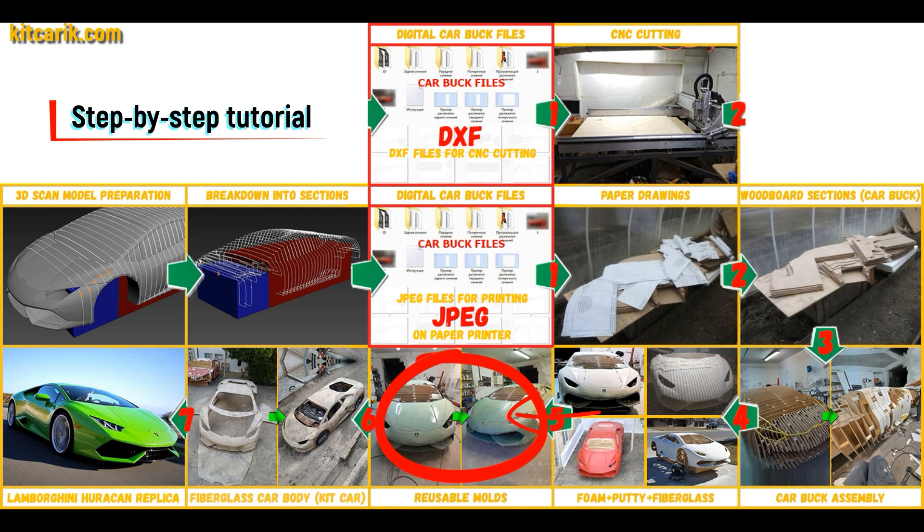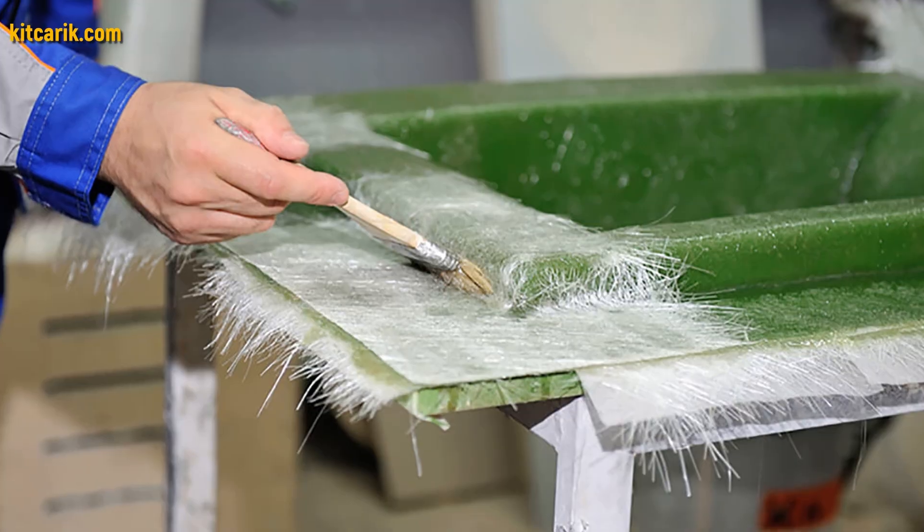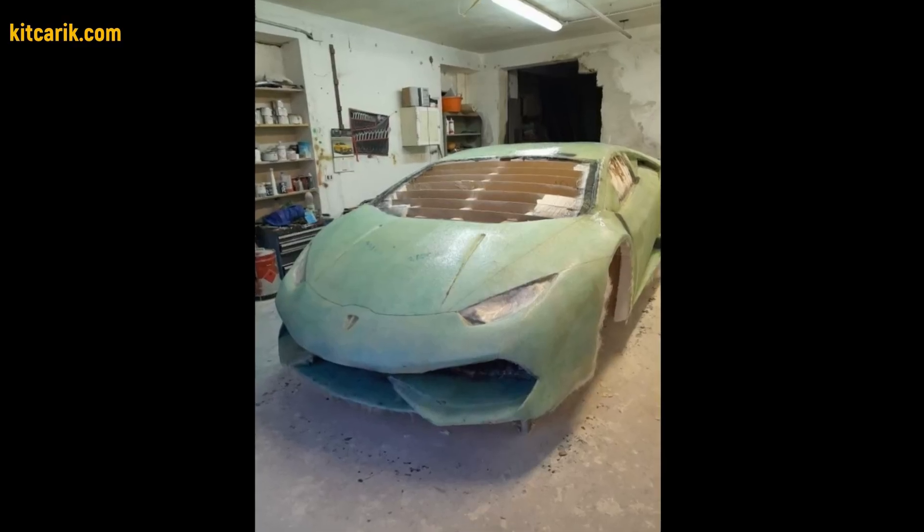Next, you need to make fiberglass molds for the further production of the fiberglass body kit car. My client didn't have this skill either, but he made removable fiberglass molds with ease.